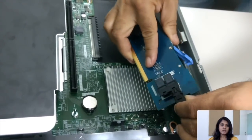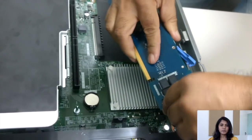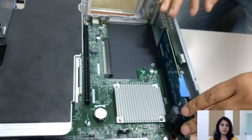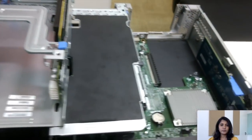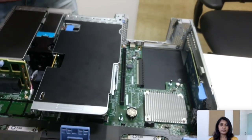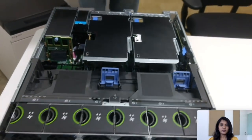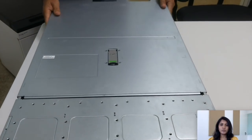Make sure the card is properly seated on the slot and the latch is locked.